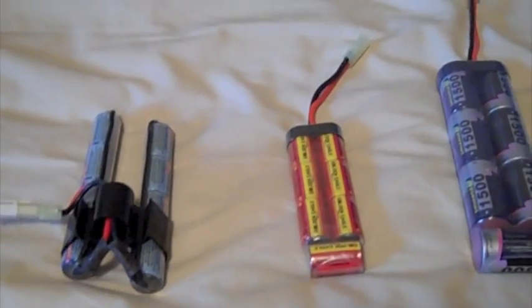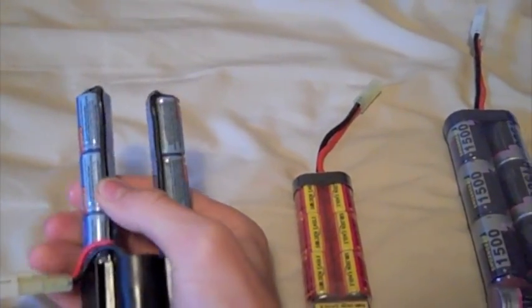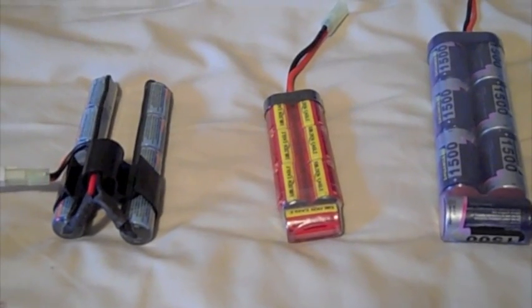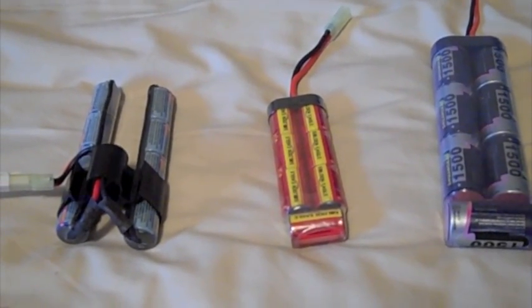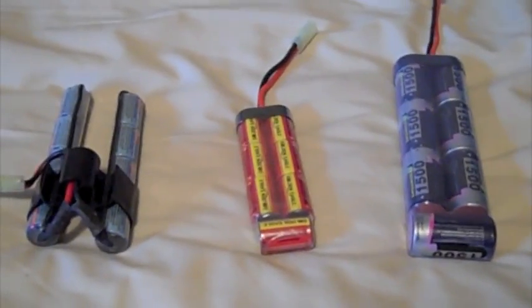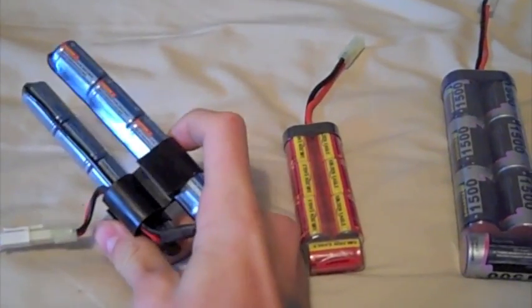This is a 9.6 volt. The voltage determines how fast the gun shoots — rate of fire. These two are 8.4 volts and this is another 9.6. I'm probably soon going to be getting a 10.8 volt battery and maybe a LiPo — lithium polymer battery — and the rate of fire on those is crazy.